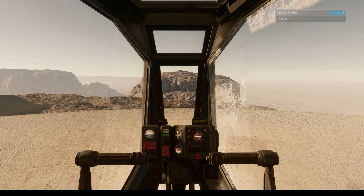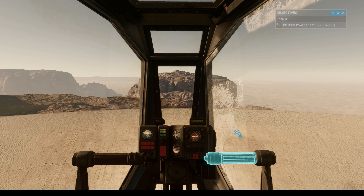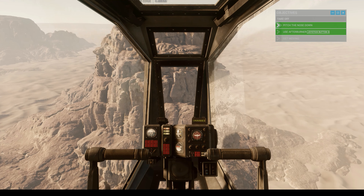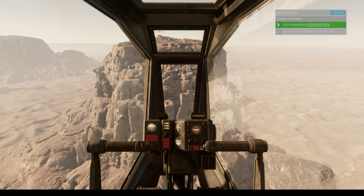You're ready to lift off. Increase power to the max and get off the ground. As you're ascending, retract your landing gear and pitch your nose down. Activate the afterburner to accelerate. Get back to level flight and cross that canyon.